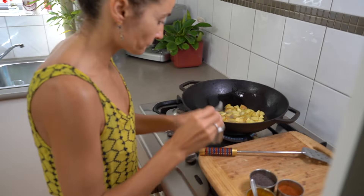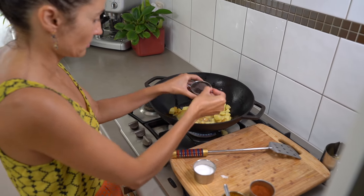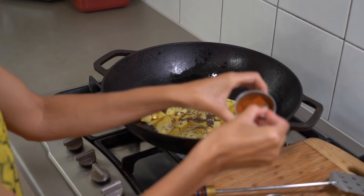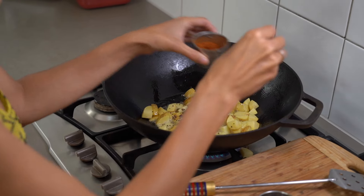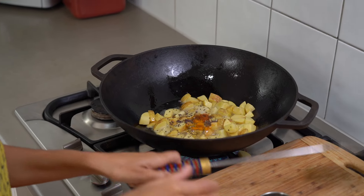Spice time. A teaspoon of salt, two of mustard seed, half of chilli, a third of turmeric.